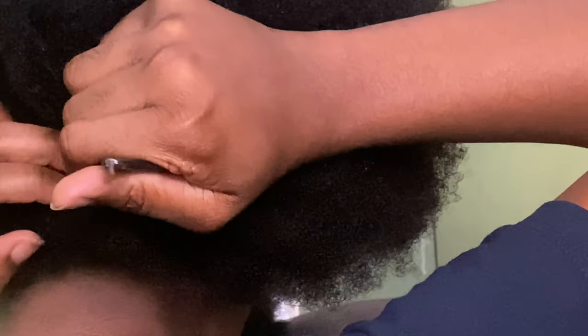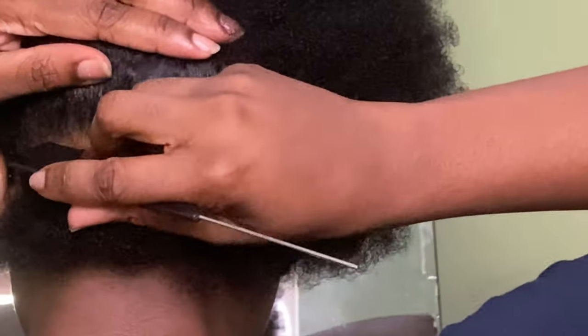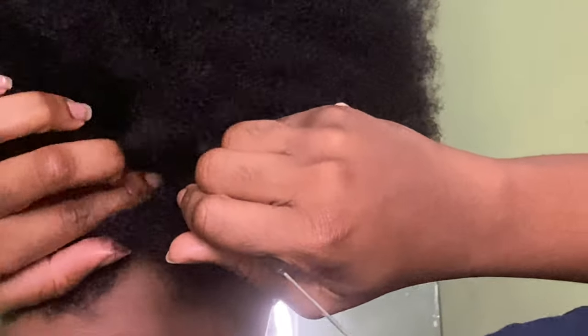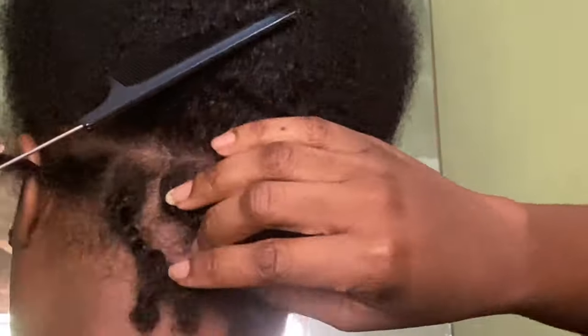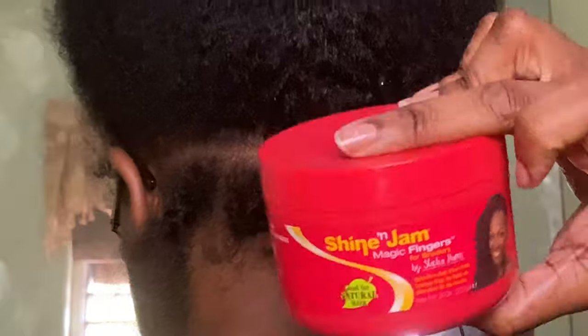I'm starting by parting the back of my head. I finally found a mirror big enough to see what I need to see — my struggle mirror did the job, but thank god we found a real mirror. I'm getting my hair as neat as possible, doing about six small pieces. I'm taking my Shine and Jam gel and putting it all along the hair strand. When I'm finished applying the Shine and Jam from root to tip, I put a rubber band at the root. I soak my rubber bands in castor oil — this helps prevent breakage and makes the rubber band easier to remove when taking down the style.